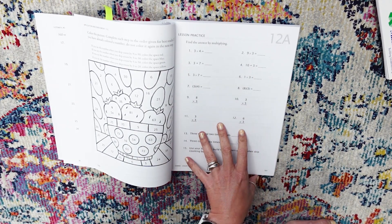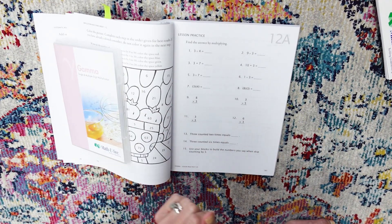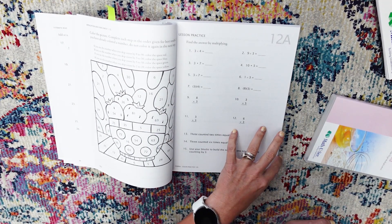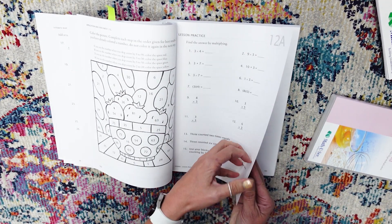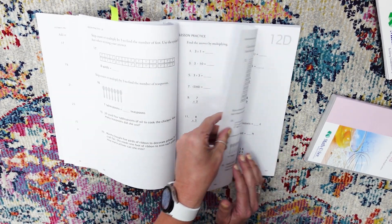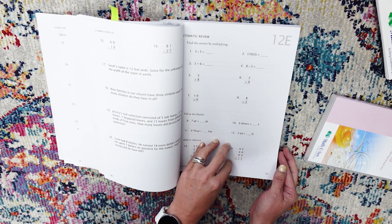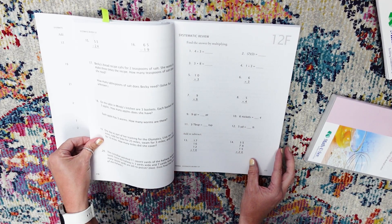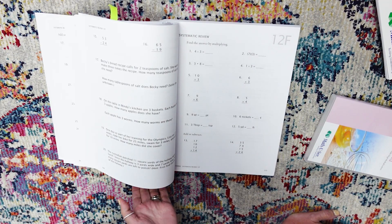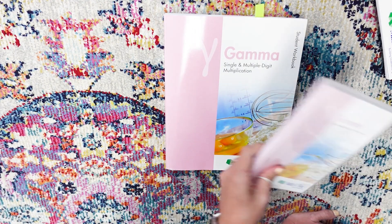The way that we do it: we watch our DVD on Monday for mom-and-me Monday, then we do one page on Monday to see if we've got a firm handle on the concept. If we do, we skip B and do C on Tuesday. If we're still doing well, we skip D and do E on Wednesday. And if we're still doing well, we do F and possibly G if they want to on Thursday. That is how we use the Math-U-See Gamma program — actually, that's how we use all of the Math-U-See programs.